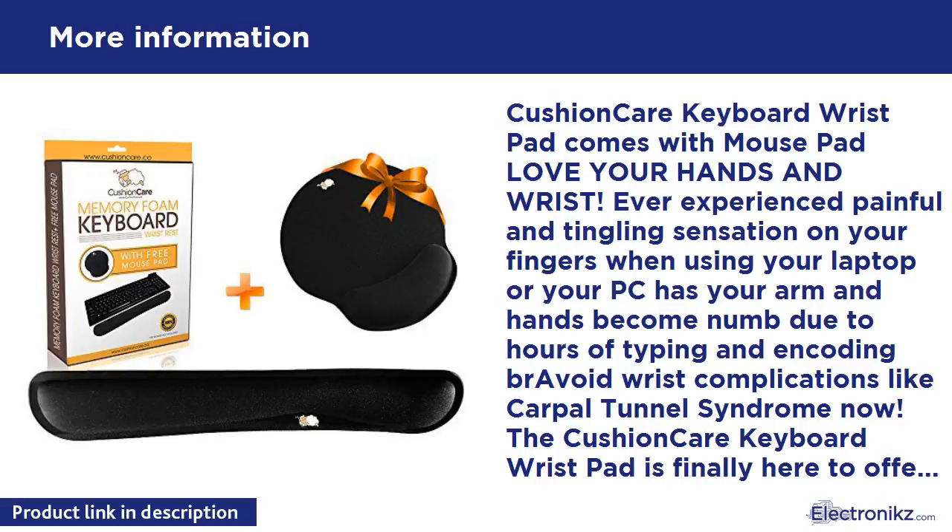Cushion Care keyboard wrist pad comes with a mouse pad — love your hands and wrists. Ever experienced painful and tingling sensation on your fingers when using your laptop or PC? Has your arm and hands become numb due to hours of typing and encoding? Avoid wrist complications like carpal tunnel syndrome now. The Cushion Care keyboard wrist pad is finally here to offer the ergonomic support you need.